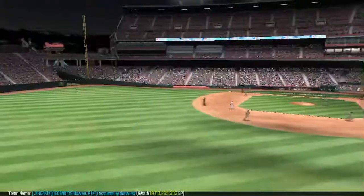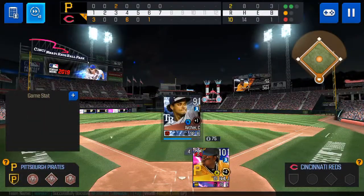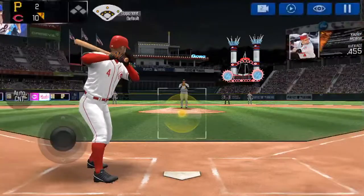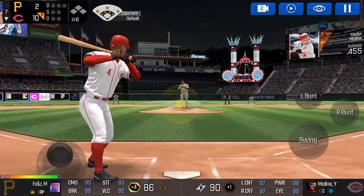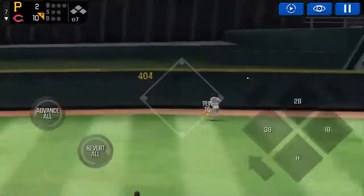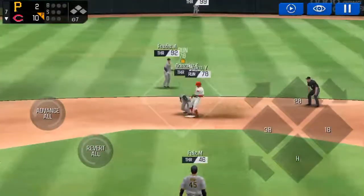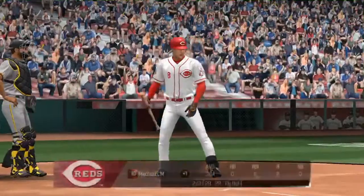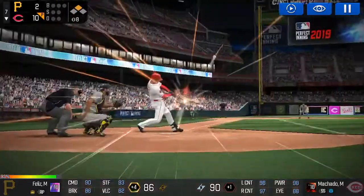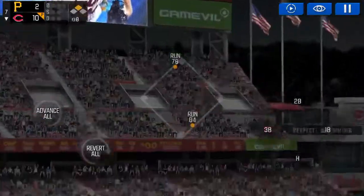He delivers. Swing and a miss. The batter's stepping up to the plate. Strike three, you're out. Time to switch. The batter's stepping up to the plate. Here's the wind-up and the pitch. He's got some real pop at his back. He banged that one right down the middle. Throw down to second. Runner on second. He's standing back in the batter's box. He delivers — a high, hard one. That one's off the wall. That's a two-run shot.